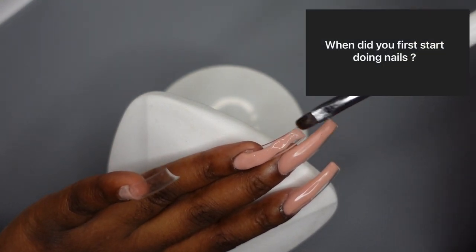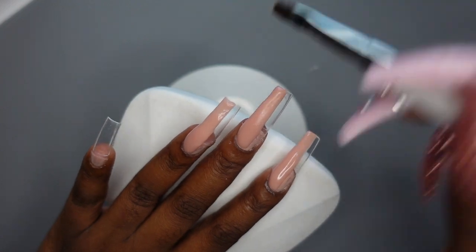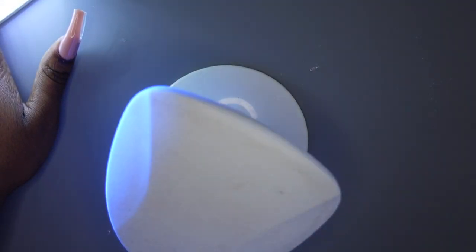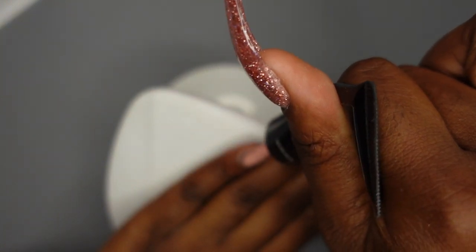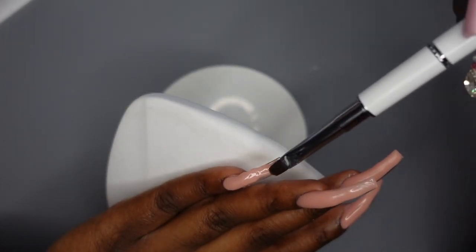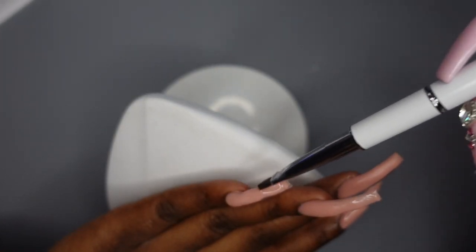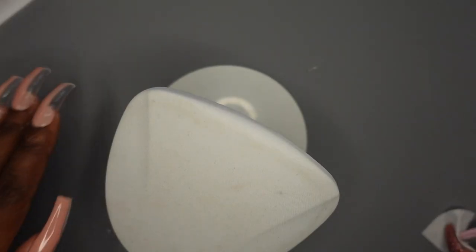The next question is: when did I first start doing nails? There are actually a couple of answers. I first started painting my nails when I was about 10 or 11 and had a really big nail polish collection. I started doing gel manicures on myself at the end of 2018, dip powder at the beginning of 2019, and poly gel at the end of 2019 — so I've been doing poly gel for about a year and a half now.